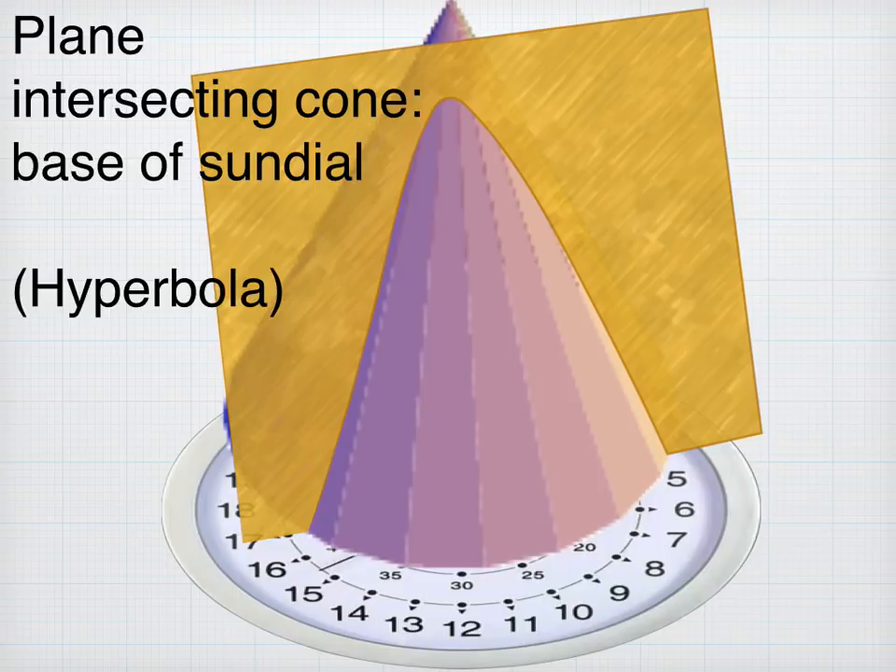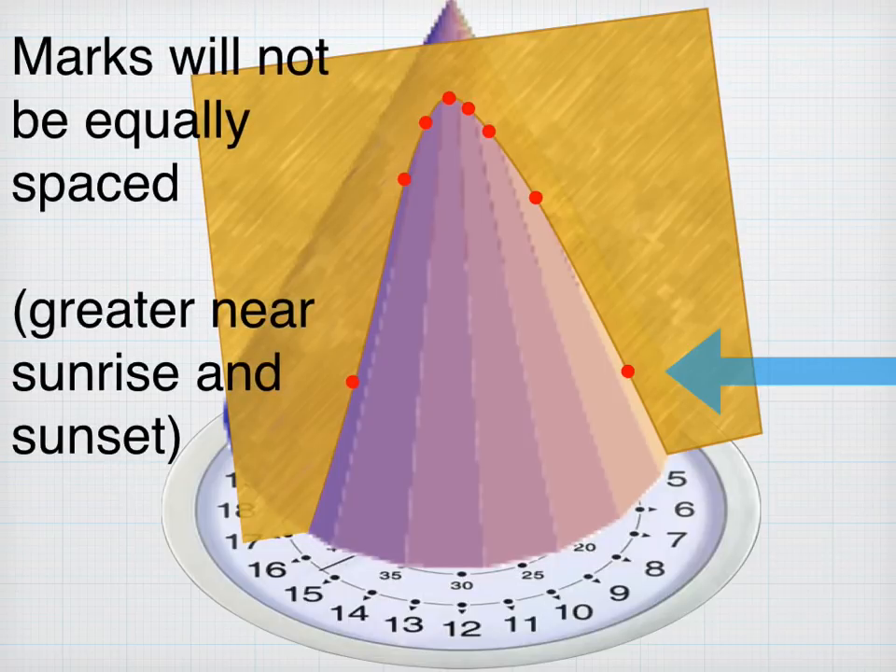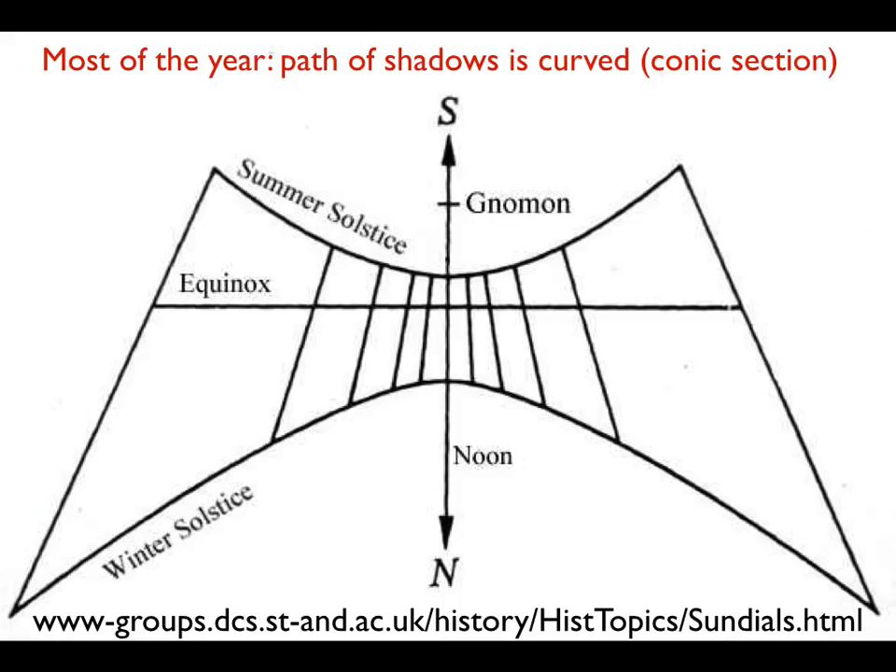Here's where the spacing of the tick marks becomes important. As the sun moves regularly around its circle, you can represent that by the geometric faces of this cone. The tick marks are not going to be equally spaced — they're going to be widely spaced at the beginning and end. Here's an interesting diagram from the history of sundials: most of the year the path of the shadows is curved — a conic section, specifically a hyperbola.